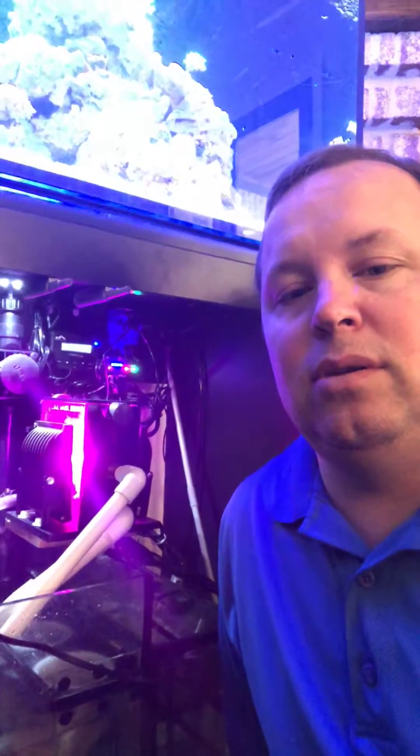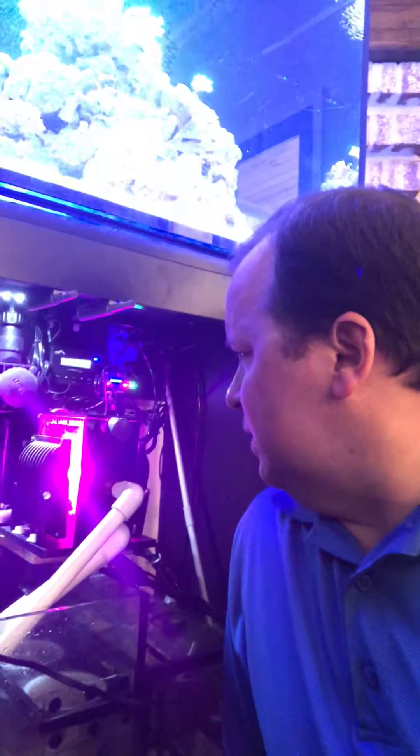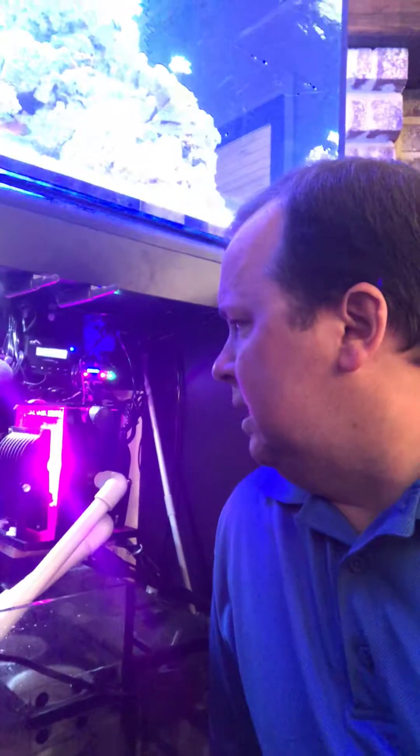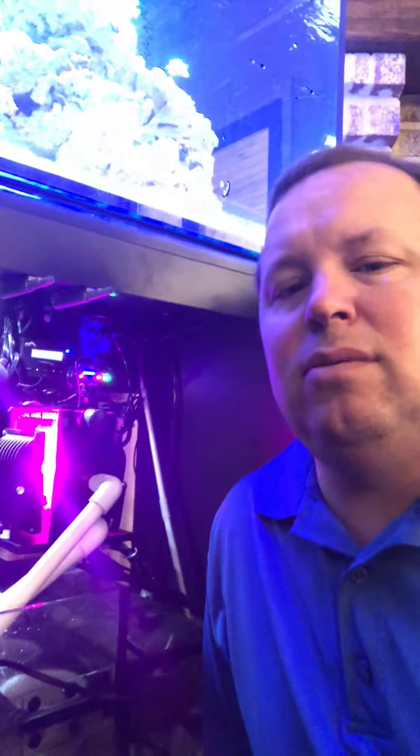Hey guys, I wanted to post a video about the algae growth on this Clear Water Scrubber CW50. I had a request for that and I've been meaning to put something up showing how much algae this thing will actually grow. I'm gonna flip the camera around and show you what we've got. I've cleaned it once — harvested algae one time — and that's been at least probably three weeks ago.